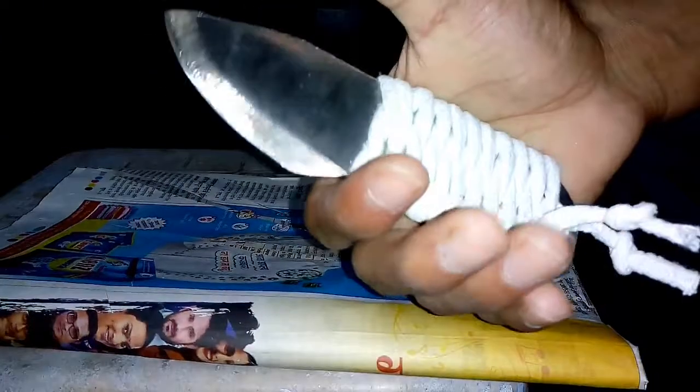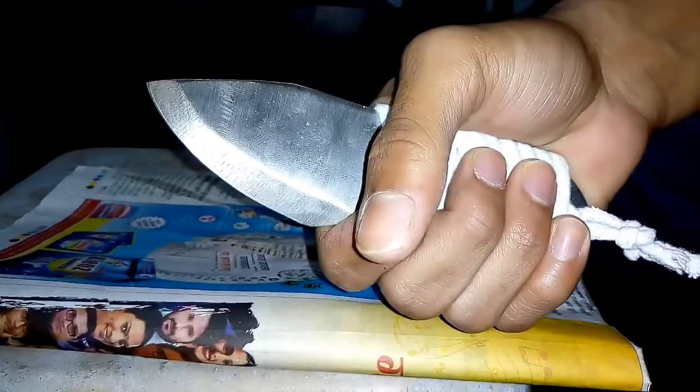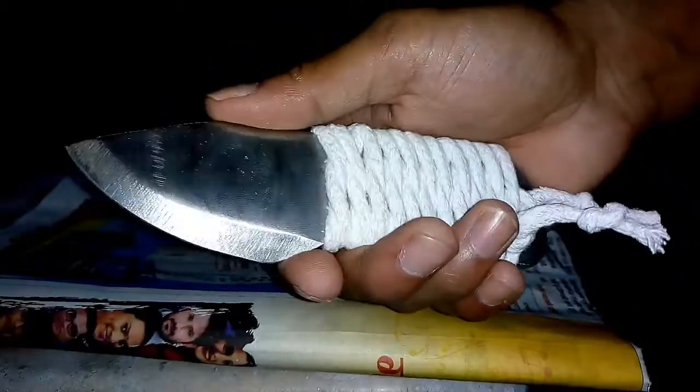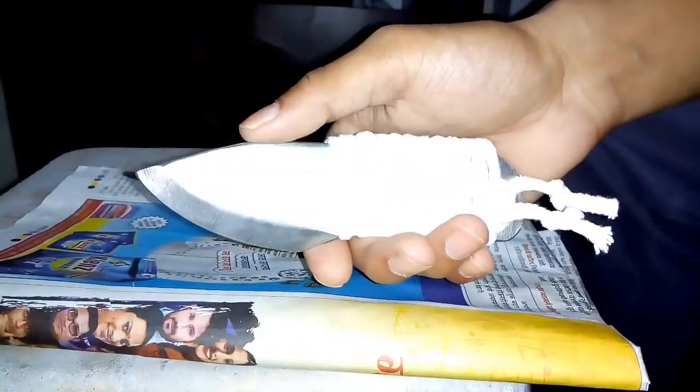That's my knife — pretty good, pretty shiny, got a tough grip. I don't have a sheath for it, so in the next video I'm going to show you how to make your own knife sheath. Thanks for watching guys — damn, that's a beautiful knife.